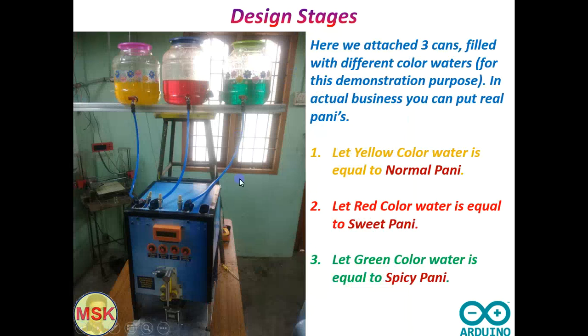Three different Panis you have to keep. So let us say the yellow is normal Pani, red is sweet Pani, and green is spicy Pani. With this you get four combinations — you can get normal alone by pressing the first button, sweet Pani by pressing the second button, spicy Pani by pressing the third button, and the fourth button dispenses a combination of both sweet and spicy together.